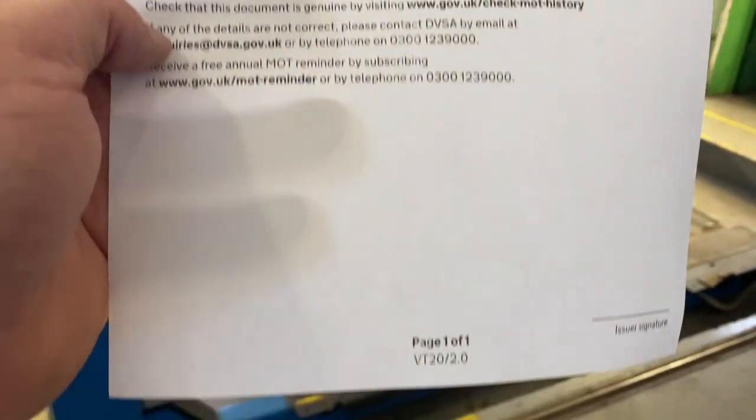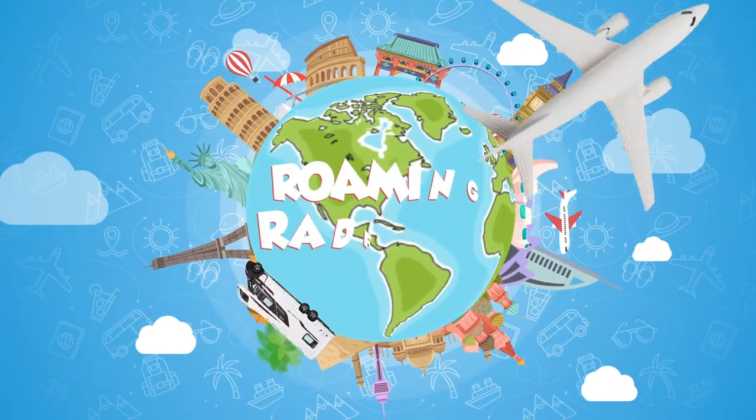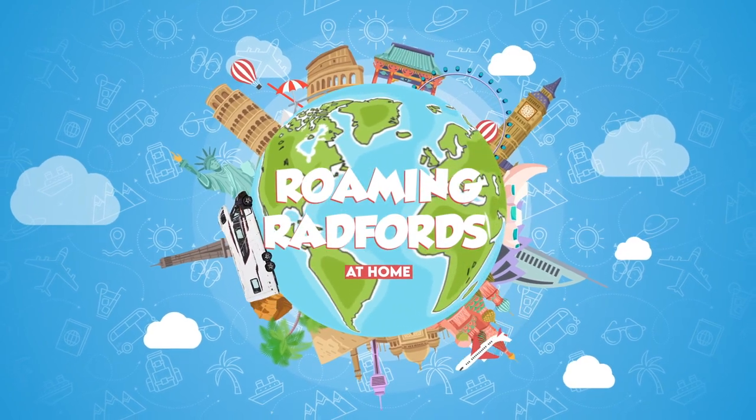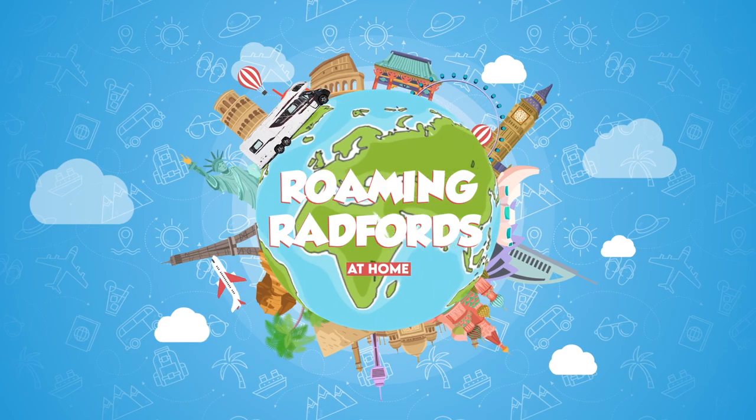And there is the MOT certificate. Pass! Thank you very much.